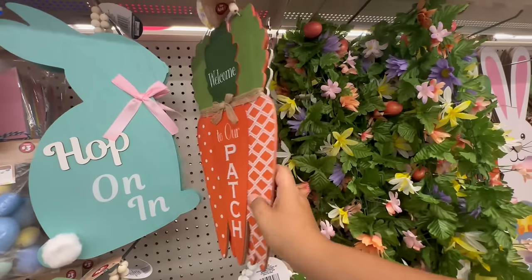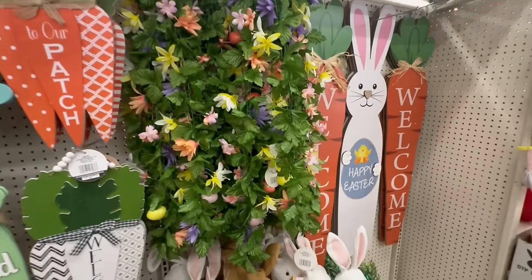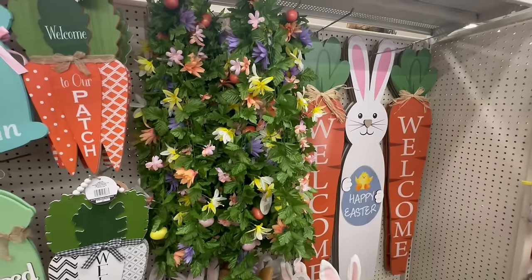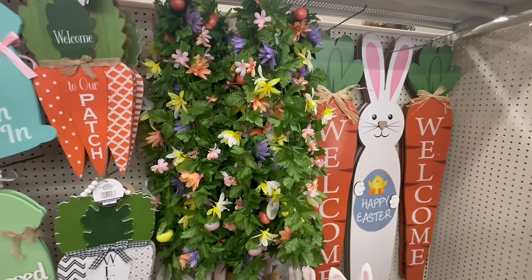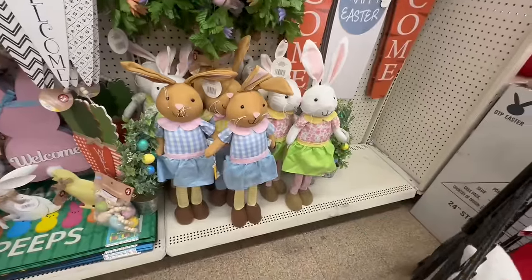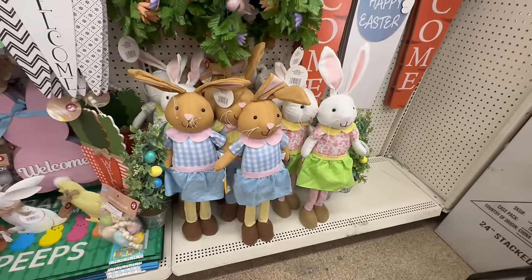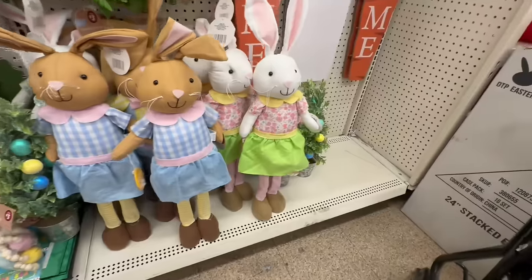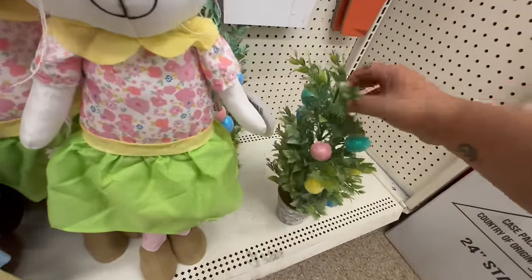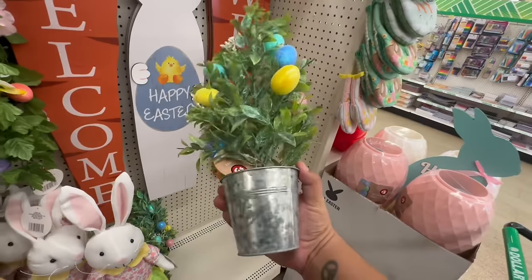This beautiful garland is $3 — I am amazed! Look at these tall bunnies — holy cow, these are $5. And here's a better look at the little tree. Wow, these are $5!